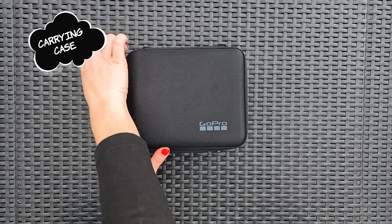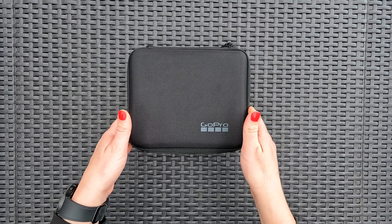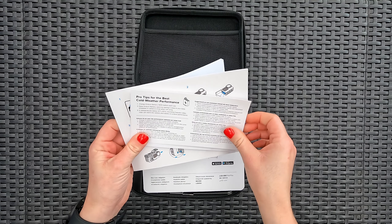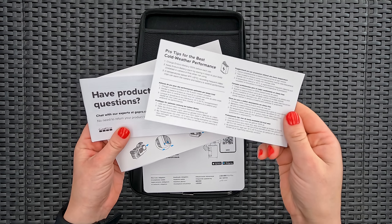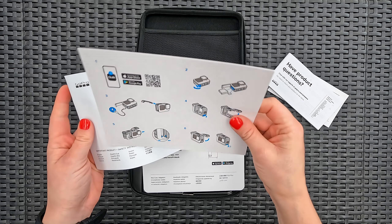I like the big carry case. It is big enough to hold all our gear. I just wish that it had compartments to keep our gear organized. As you would expect, the standard literature we won't read and stickers we won't use.